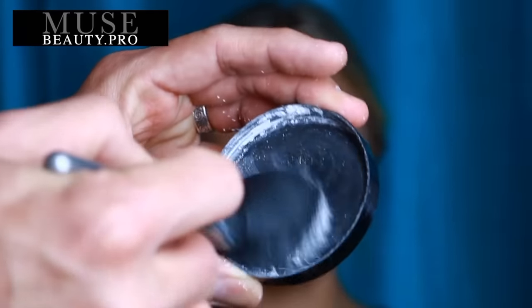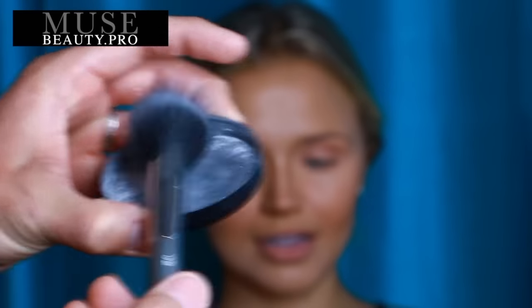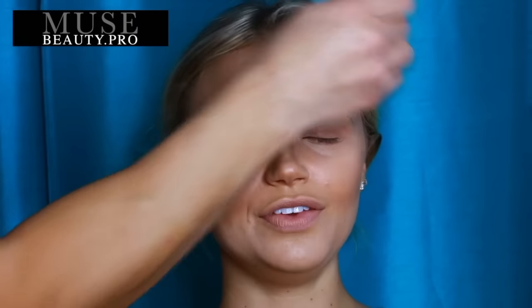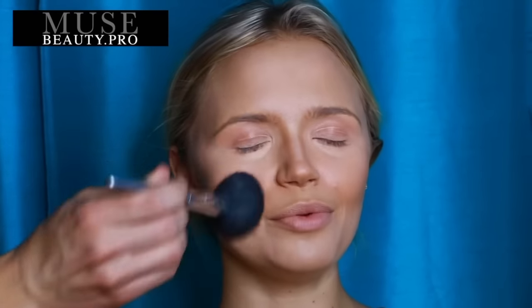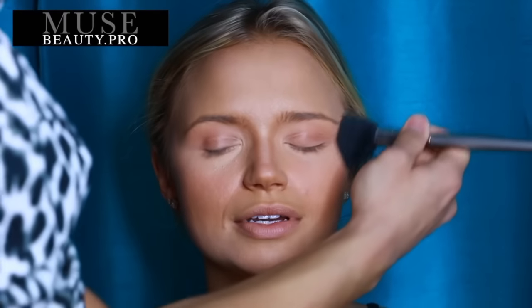Next I want to show you the Kett Cosmetics Colorless Translucent Powder, also available at MuseBeauty.Pro. It's a fantastic loose powder — it works on all skin tones and is completely invisible on the surface of the skin, which is why I absolutely love it. I'm showing you how I like to blend powder starting on the temple, going down into the chin, across the cheeks, and then on top of the eye and under the eye as well.